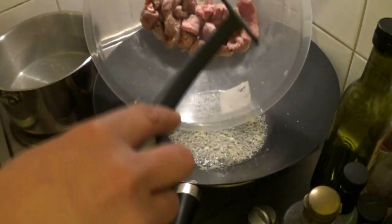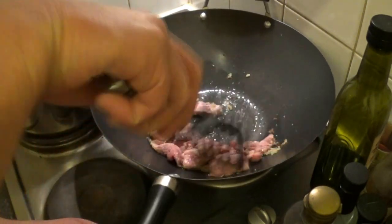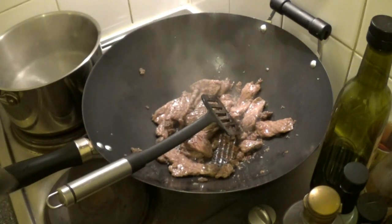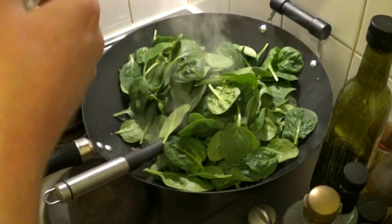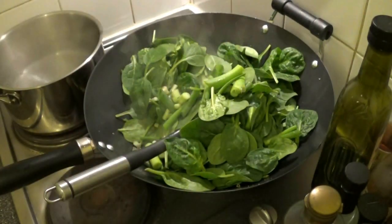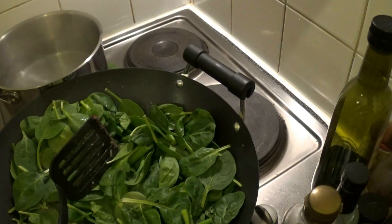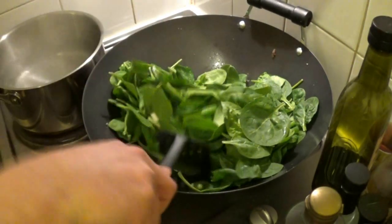Now add your beef and stir-fry for two minutes or until the beef is just cooked. Now add six handfuls of baby spinach, which is basically 180 grams. Then add your spring onions as well. Give it a quick stir and then add three tablespoons of water and stir for a minute or so until the spinach is wilted.